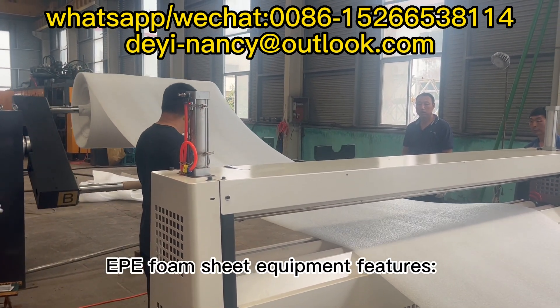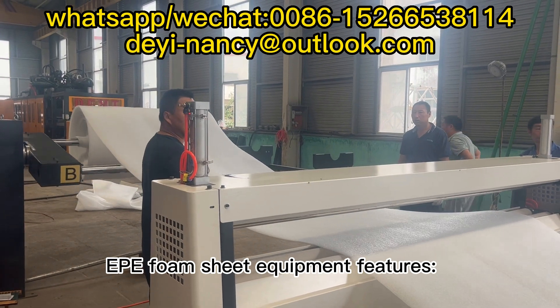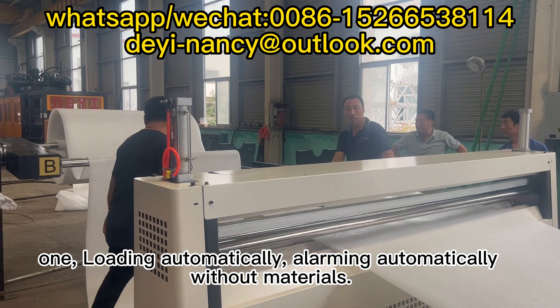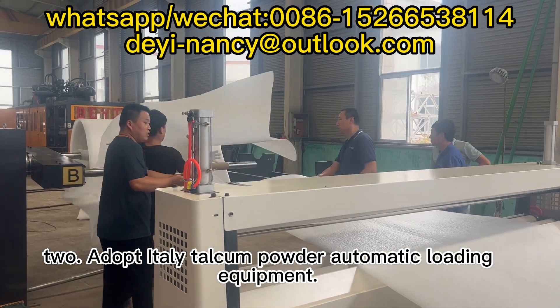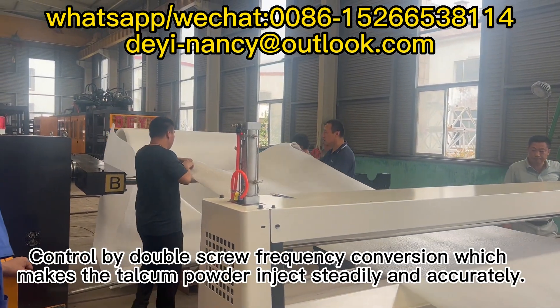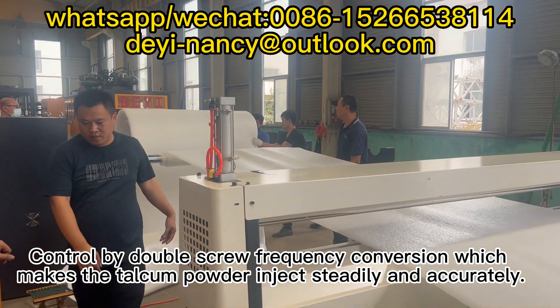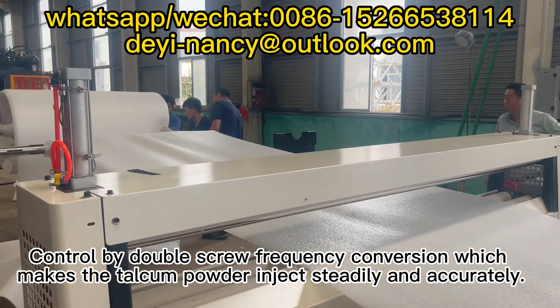Deep foam sheet equipment features. Feature 1: Loading automatically, alarming automatically when without materials. Feature 2: Adopts Italy Talcum Powder Automatic Loading Equipment, controlled by double screw frequency conversion, which makes the talcum powder inject steadily and accurately.